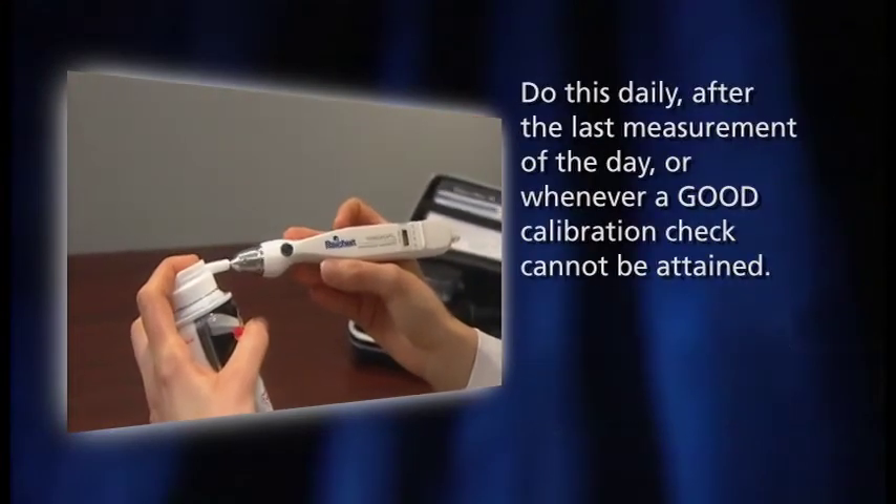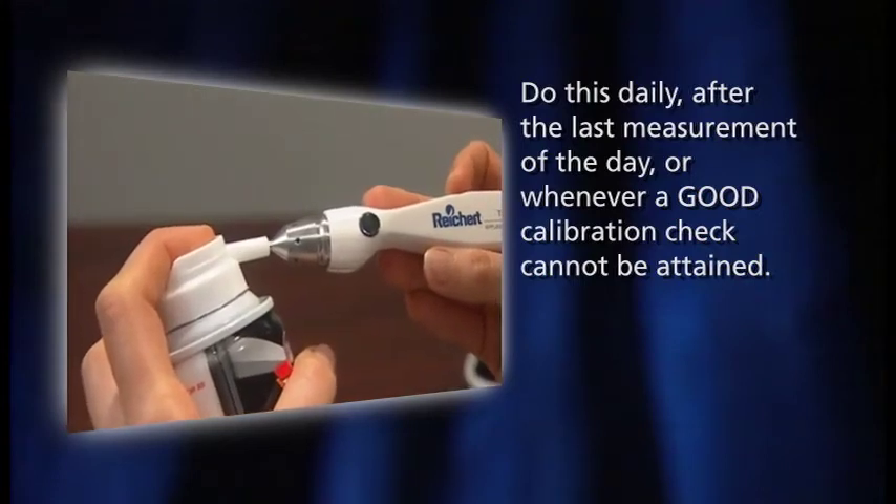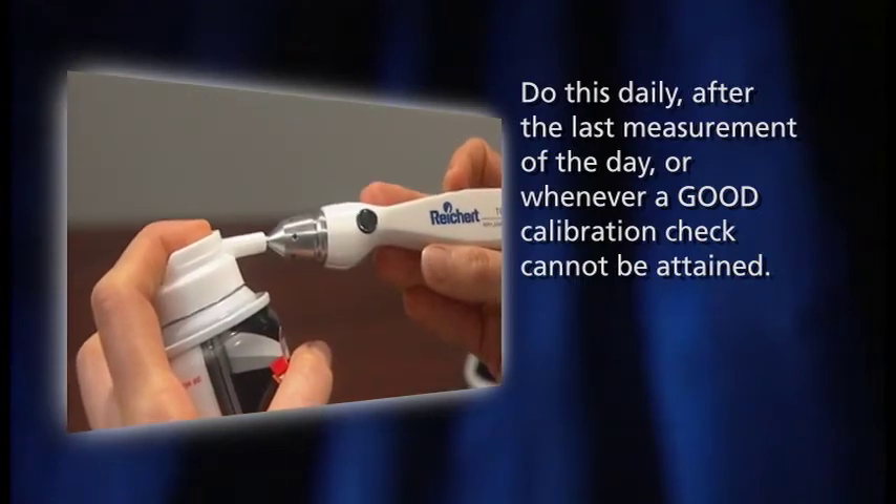Do this daily, after the last measurement of the day, or whenever a good calibration check cannot be attained.